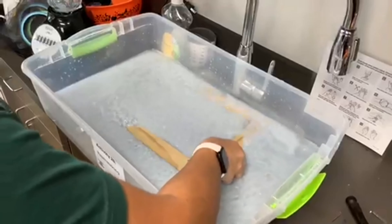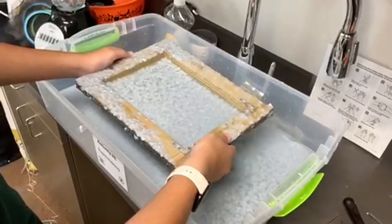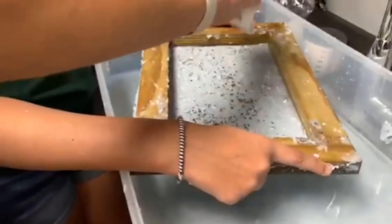Use the paper-creating frame as a strainer. Scoop up the paper mixture in the water with the frame as shown in the video. Add seeds of your choice to the mixture on the frame.